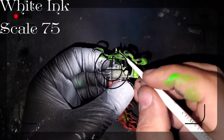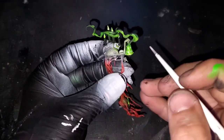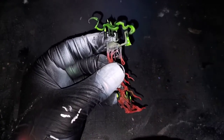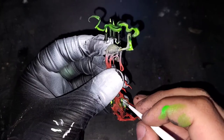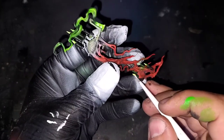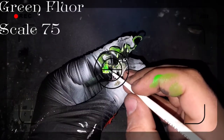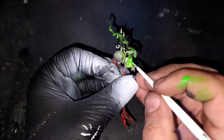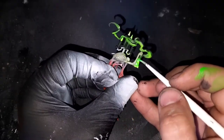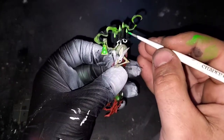Just to bring this up to another level, we are going to add some white ink from Scale 75. This is a very opaque white, so it's going to leave that green ink we had laid down previously underneath as we move into one more step to really enhance this OSL. Grabbing some green fluorescent paint, also from Scale 75, I'm going to be laying this down over all of the white ink — that includes the lantern as well as the candle flames.